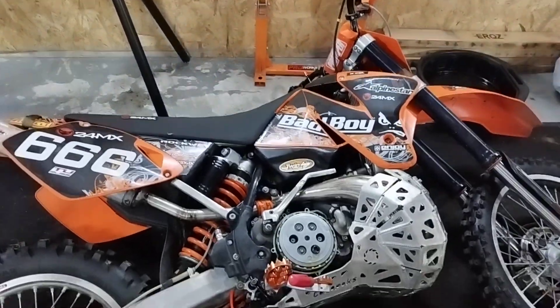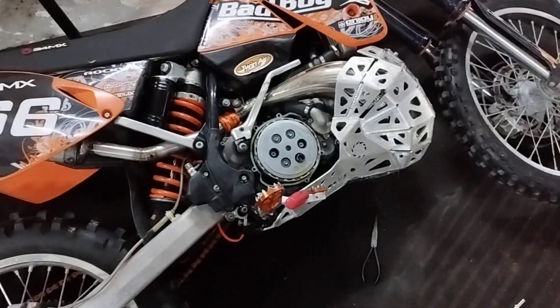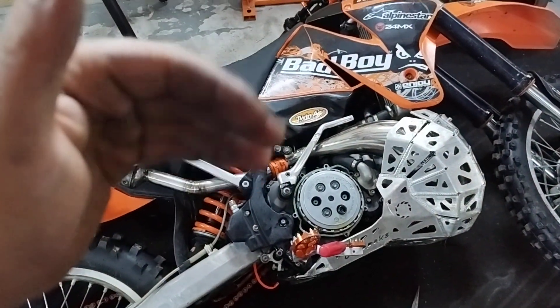Hey guys, I wanna talk a bit about my clutch problem on this old KTM — it's a 2000 model, and I guess you can tell that by the clutch. I found it really difficult to pull my clutch.